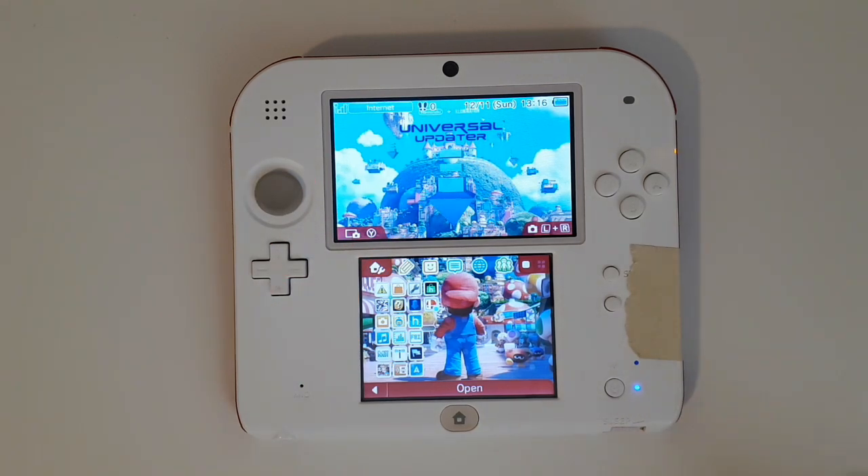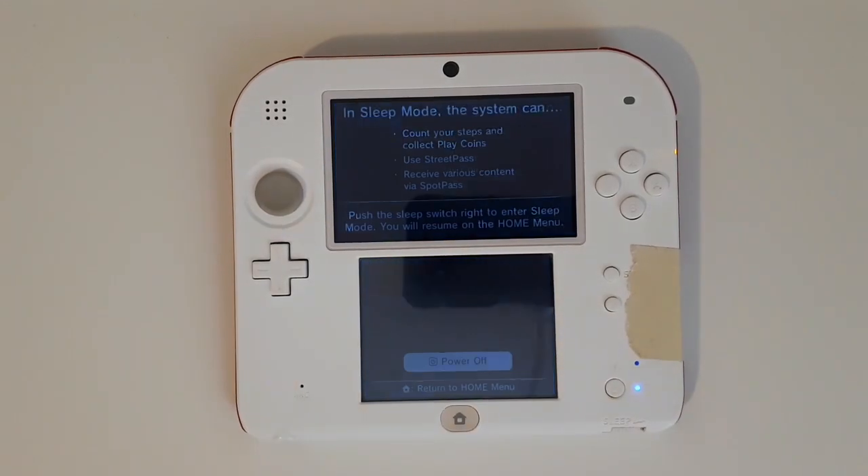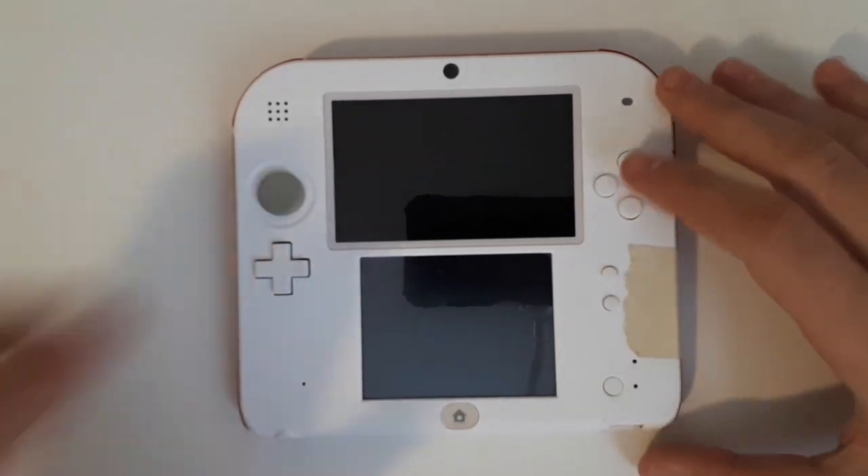So how do we go about doing this? First, you're going to want to power off your 3DS system. Once this blue light in the corner turns off, you're going to want to take out the SD card.